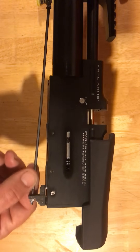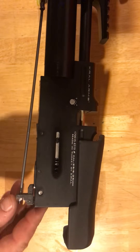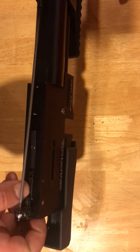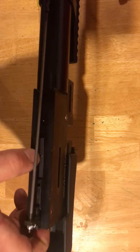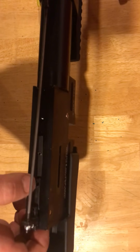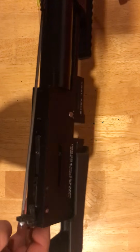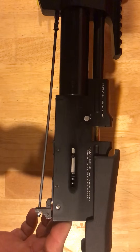So when you pull the trigger, this rod pulls in. Let's turn off the safety. So when you do that, that'll press in — presses in on this transfer bar, and that is what actually releases the sear. You do notice there's a little screw here, a screw here, plus the adjustment that you can do here on the back. So that's how you would actually go in and do adjustments on the trigger itself.